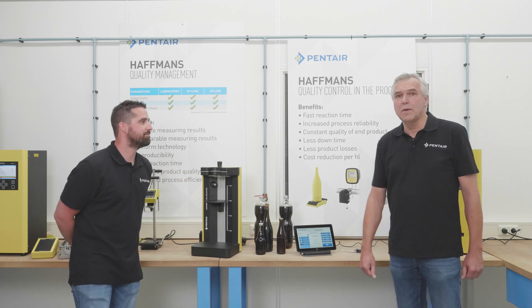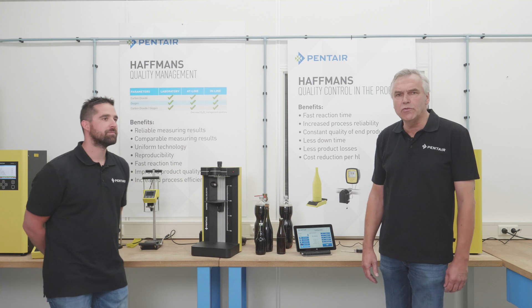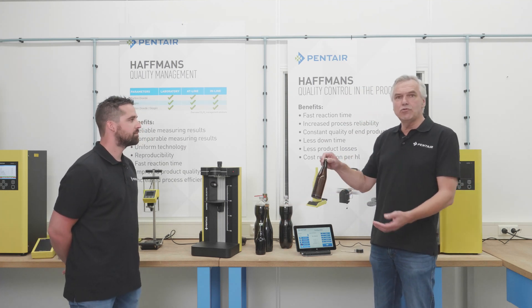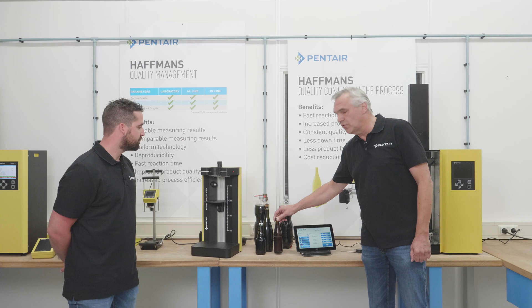Yes, of course, I'm happy to be here. Thank you for your introduction, Randy. The CO2 selector is an instrument for measuring CO2 non-destructively. Non-destructively means your package goes into the instrument and you can measure it over and over again without destroying the package. So it doesn't have any influence on the package.